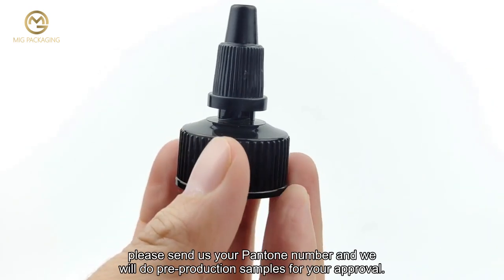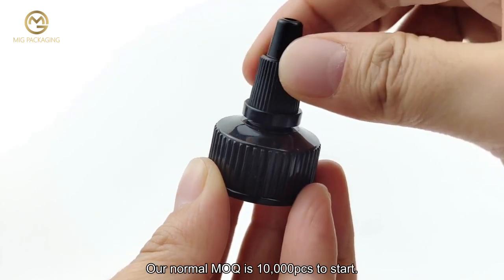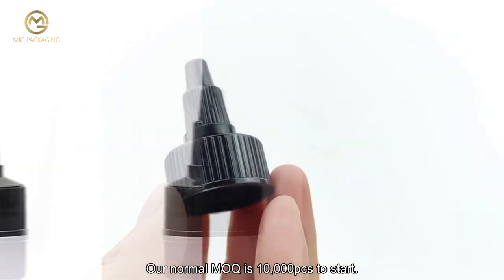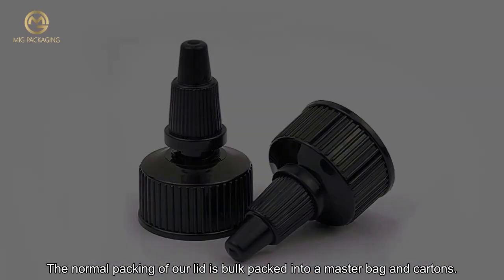We will do pre-production samples for your approval. Our normal MOQ is 10,000 pcs to start. The normal packing of our lid is bulk packed into a master bag and cartons.